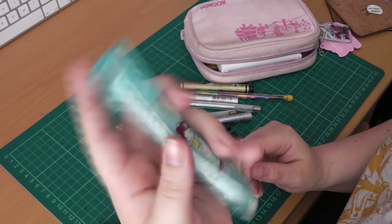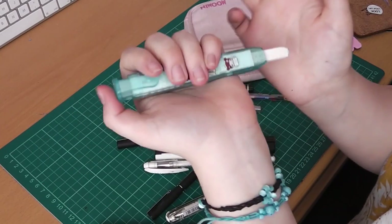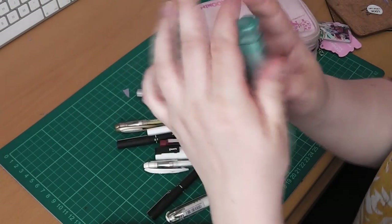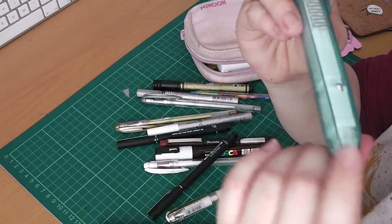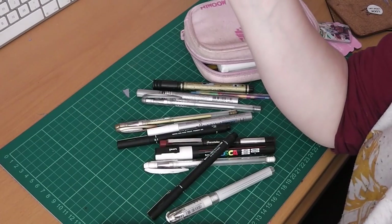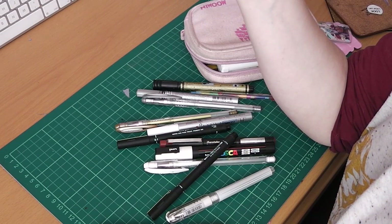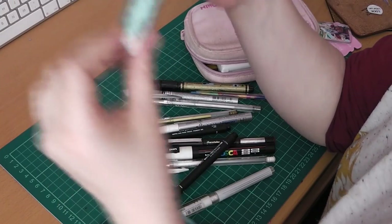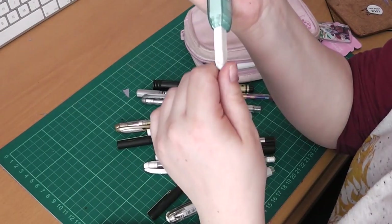I also have this rubber, which is just a 35p rubber from Wilkinson's, which is a chain shop in the UK. It's just really simple and really easy to use. I do just like to use standard erasers — I don't really use anything else. But this is just really handy to have because it's expendable.